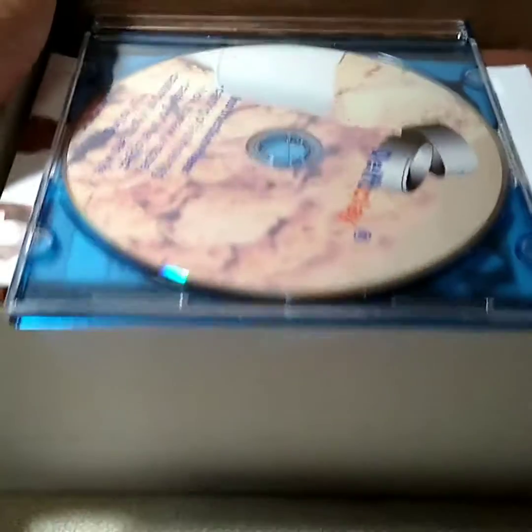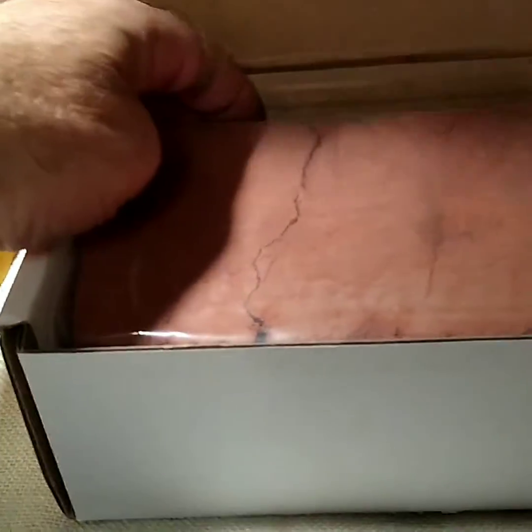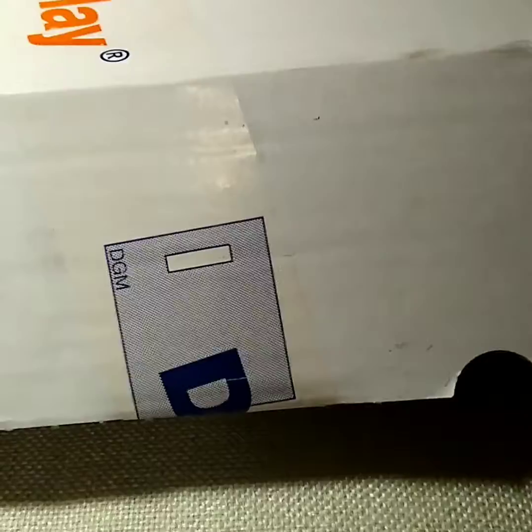Got some Delft clay with a video that I don't have anything to play it in. My girlfriend thought maybe our Wii might play it, but I'm not sure, I haven't tried yet. But that'd be something cool — being able to pour some 3D things with the range and the clay. I probably won't be doing that for a while though, because I have to save up some money.